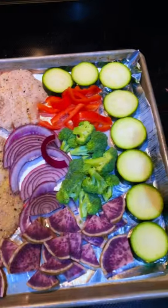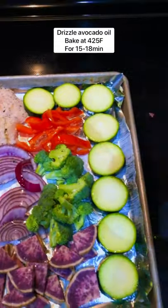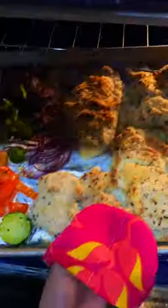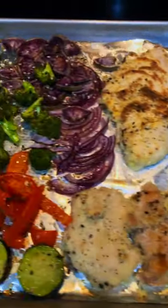Then grab whatever veggies you have, slice them up, douse with avocado oil, and sprinkle with the seasoning. Bake at 425°F for 15 to 18 minutes and enjoy.